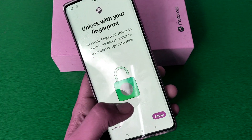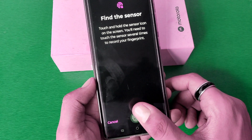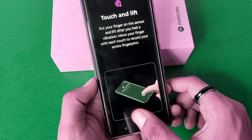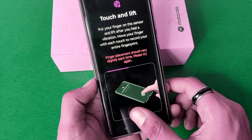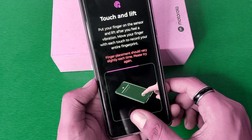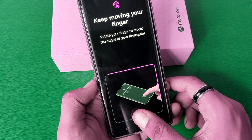Now just unlock with your fingerprint. Click on Setup, then OK. Find the sensor — you have to take your thumb and just touch and lift. Put your finger on the sensor and lift after you feel the vibration. Move your fingers with each touch to record your entire fingerprint.